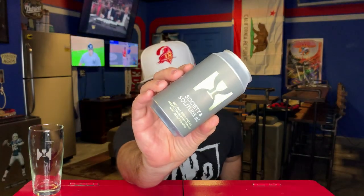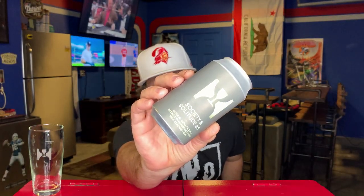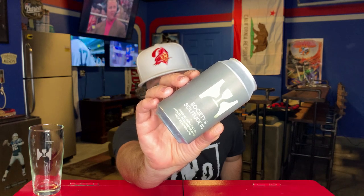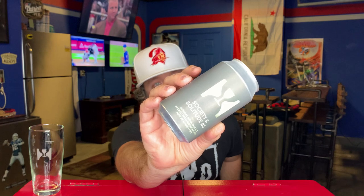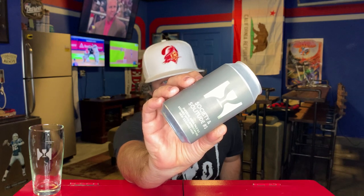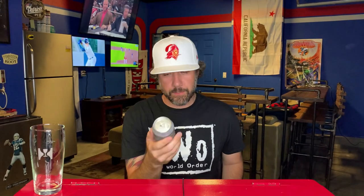Some more Hill Farmstead goodness courtesy of my man Jeff — I appreciate you bro, thank you so much. This is Society and Solitude Number Five. I'm pretty sure I reviewed this beer about five years ago but I don't remember it. I think Darwin sent me a growler of this randomly — I think it was Society and Solitude Number Five — but I can't remember, I'd have to go back and look.